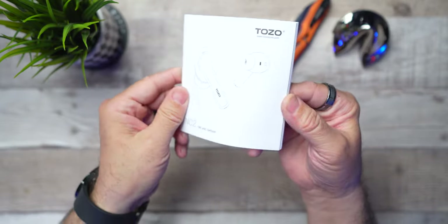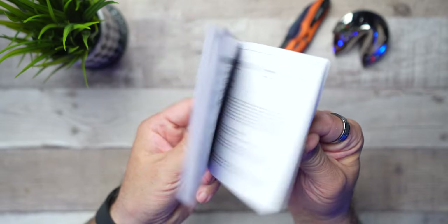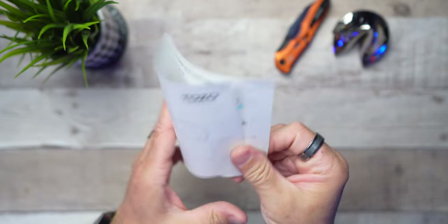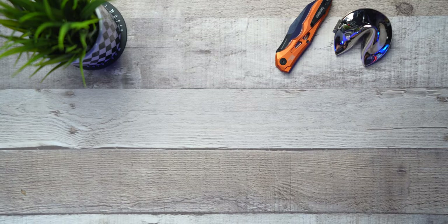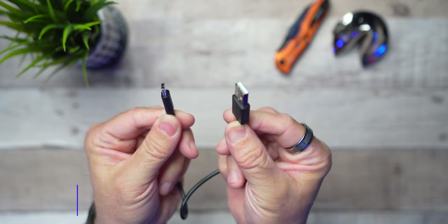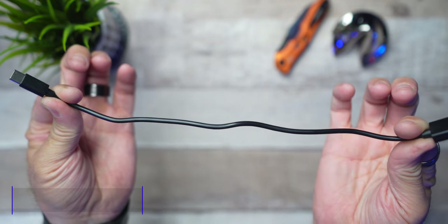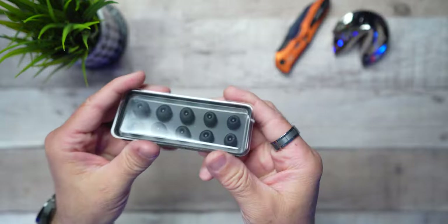You're going to get a pretty thick booklet from Tozo, but you really don't have to worry about this one. They give you a quick start guide which will help you identify your new product and how to operate everything. Also coming in the box is your USB-A to USB-C charging cable — it's a little bit longer than the norm. Here's something really unique: you're going to get six sets of silicone earbud tips. That's pretty impressive with a budget pair of earbuds — usually you only get three.